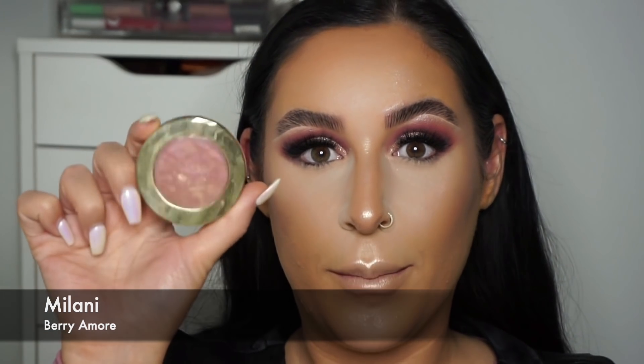For highlighter I'm taking the Ofra Cosmetics Rodeo Drive highlighter on a Morphe brush and pressing that up onto the cheekbones. For blush I'm using the Milani Berry Amour blush — such a pretty rose gold blush that fits really well with the bronzy, gold and pink theme of this look. I'm applying that to the apples of my cheeks.